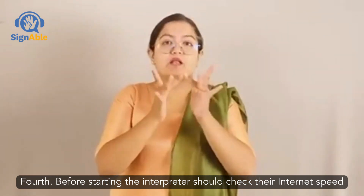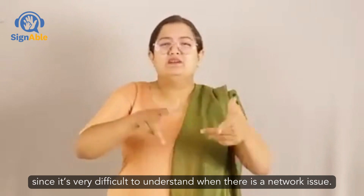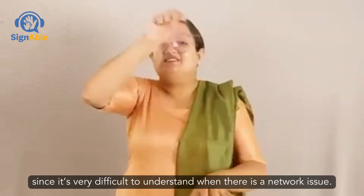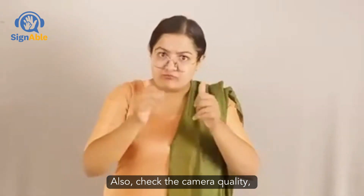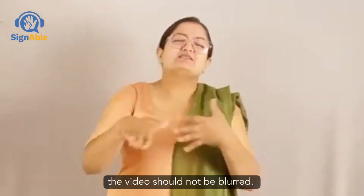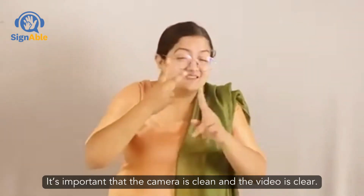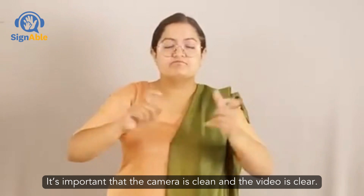Fourth, before starting, the interpreter should check the internet speed, since it's very difficult to understand when there's a network issue. Also, check the camera quality — the video should not be blurred. It's important that the camera is clean and the video is clear.